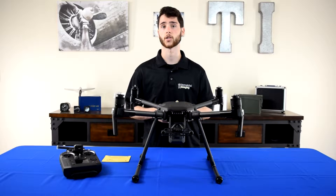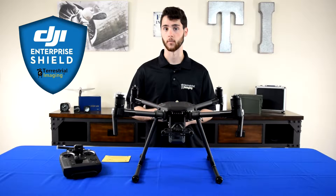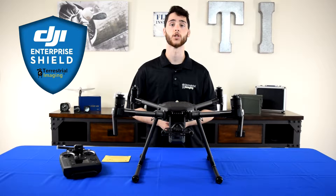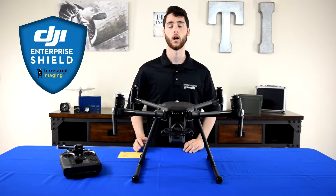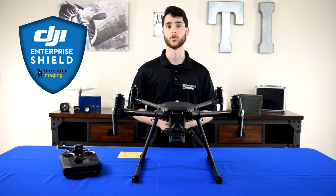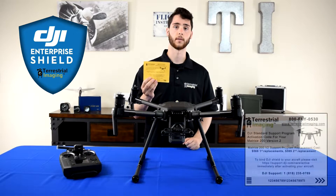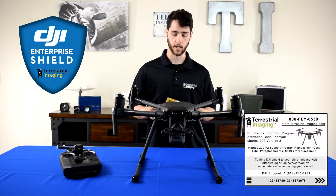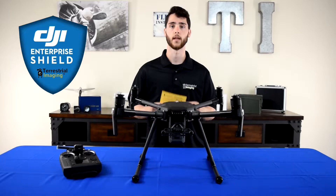There's one thing I want to touch on before we open the box, and that's the support package that now comes with all Matrice 200 series version 2. The support package is essentially an accident forgiveness plan that covers up to two accidents with a deductible fee. Each drone comes with its own unique code that you have to activate when you activate the drone itself in order for the support package to actually be in effect. What we do at Terrestrial Imaging is make it really easy for you guys — we put it on a piece of paper that we put in your box right before it goes out for shipping. As soon as you open it, you see this first thing, you get the code, and when you go through your activation, you plug in the code and you're good to go.